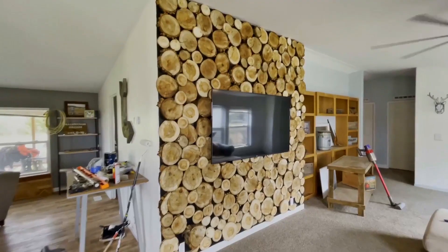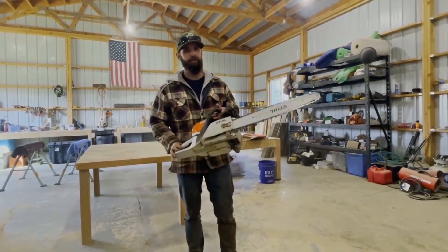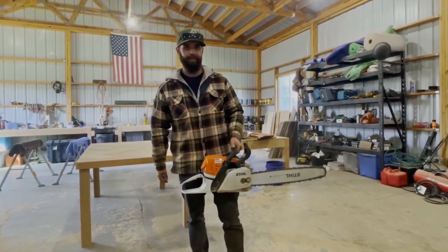In this video, I'm going to show you how to do an accent wall out of what's called cookies. These are little cuts out of a tree that I'm going to use my chainsaw for. Let's get into it.